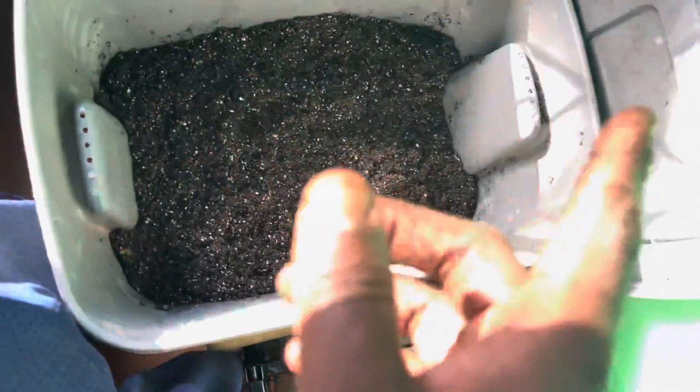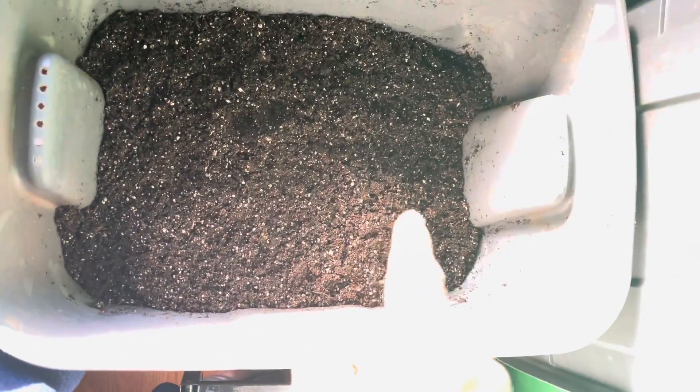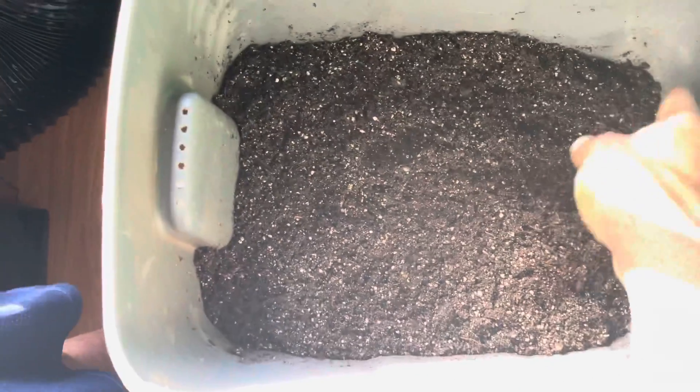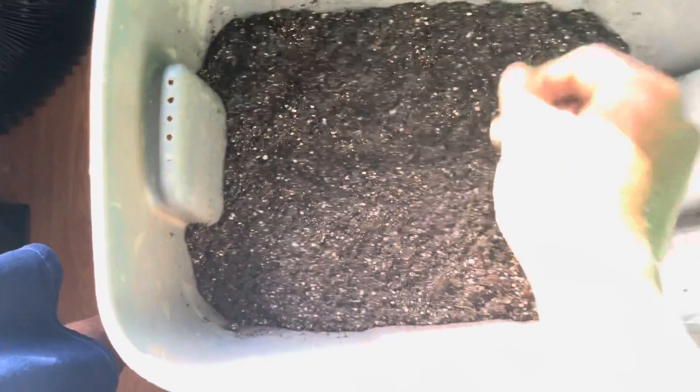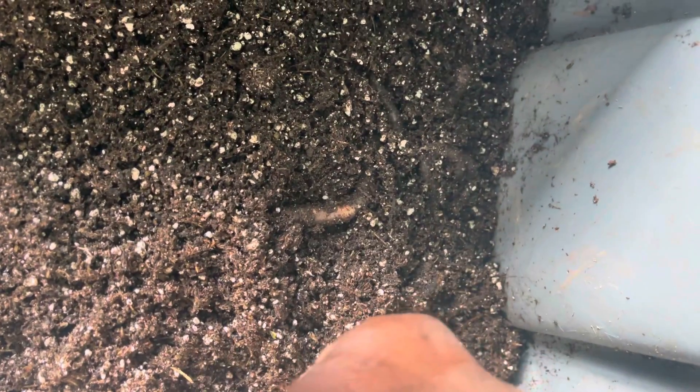I put insect frass in here and kelp meal. I would have put my worm castings in here, but I already have live worms. I was thinking — if this is a living soil, how can I make it as full of life as possible? I can give it organic matter and life will form. The only thing I know how to really make it living is to put actual life in it, so I went outside and got worms. This is my living soil — there's life in it.